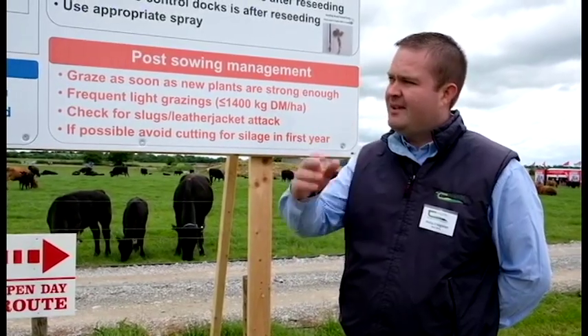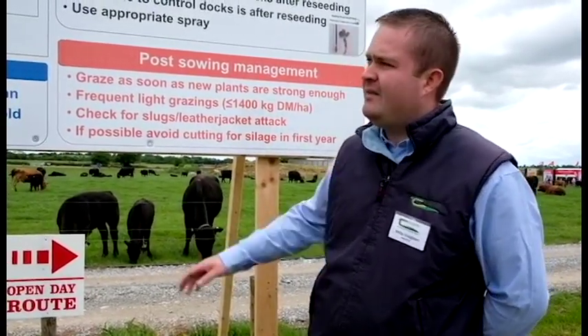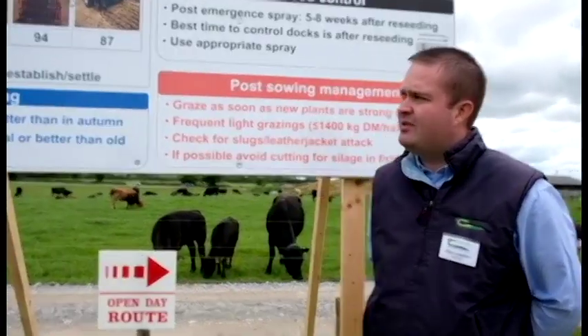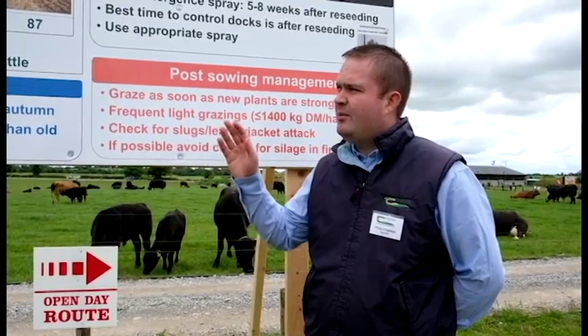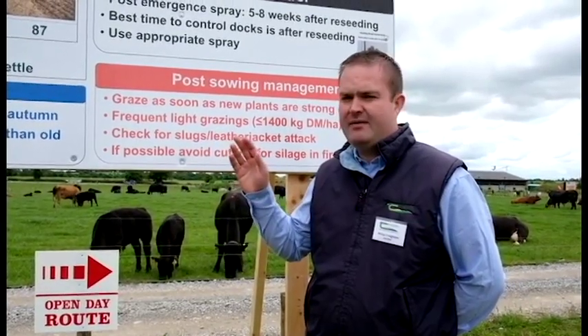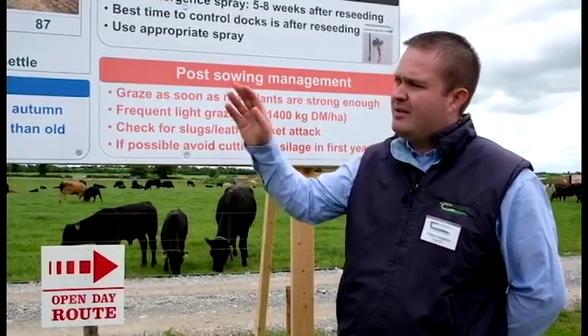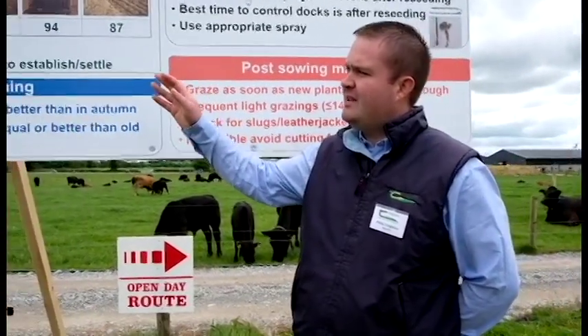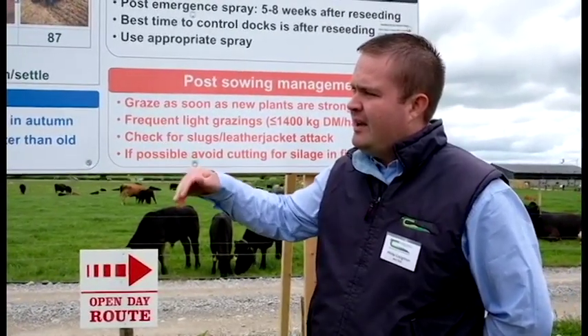Some of the trial work we would have done to correspond with the machines we can see here today — we ran a trial a couple of years ago where we wanted to see the results when we moved to more min-till methods of reseeding. We set our control as the traditional plow-till-sow method, where we plow, then power harrow, and seed.